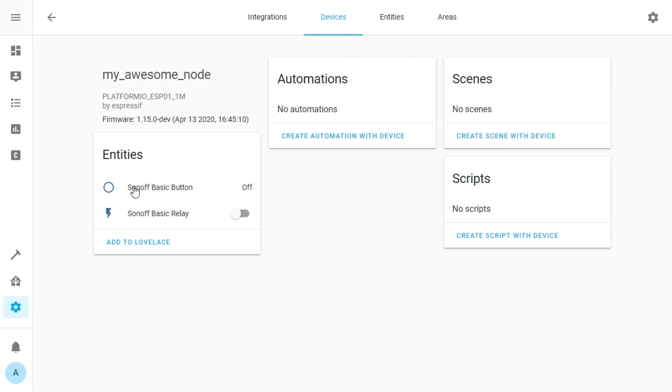Enter the name of your node followed by .local. Regarding the port, you can leave it at the default if you didn't change it in the configuration file. Press Submit. Home Assistant found it — we can take a look at what it found right here: the switch on the Sonoff Basic and the relay.